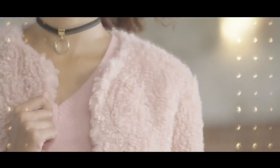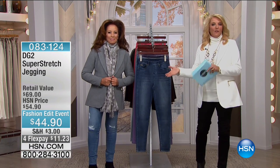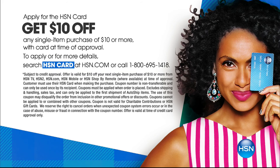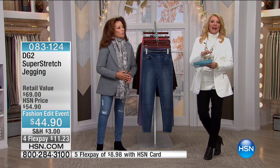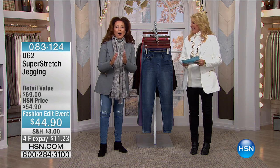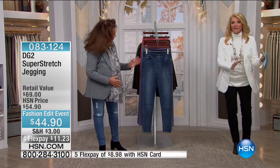Coming up, we have so much more with Diane Gilman. Everything from Diane's line has extra flex — with the HSN card you get an extra flex pay. So the blazer goes from four flex to five flex. At roughly $69, that works out to about $12 per payment for the best blazer you've ever had. If you'd like to apply online, you get $10 off whatever you're shopping for at that moment if approved.